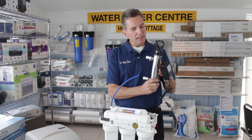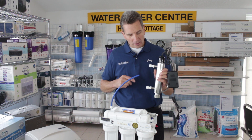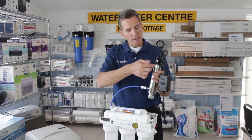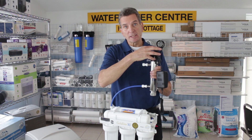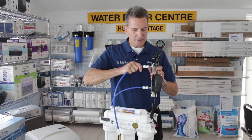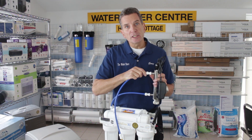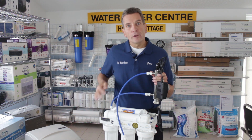You'd install the ultraviolet light vertically like this on the inside of the cabinet, or if it's in the basement, on the wall. This connection would go to the bottom of the ultraviolet light, so you want the water to flow up through here. The electrical connection is at the top, and that's of course where the bulb would come out. Then from there it would connect to the faucet and go up to the kitchen sink.